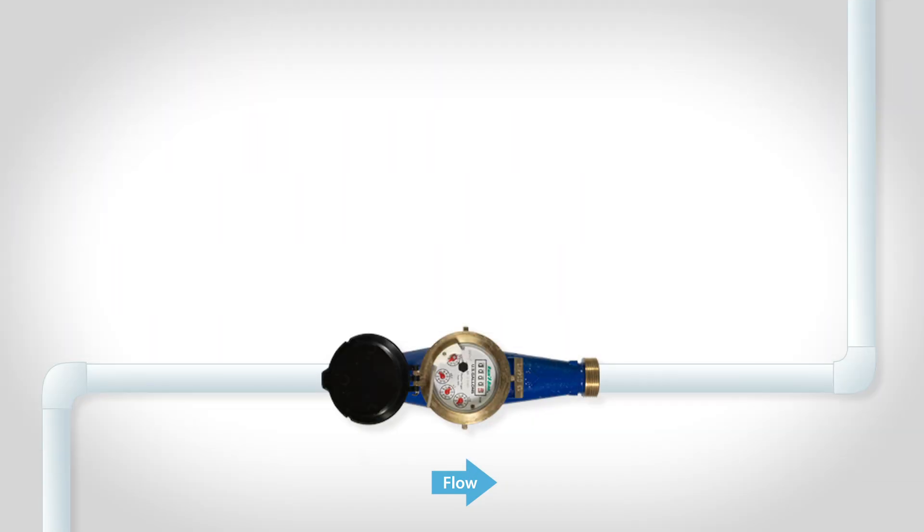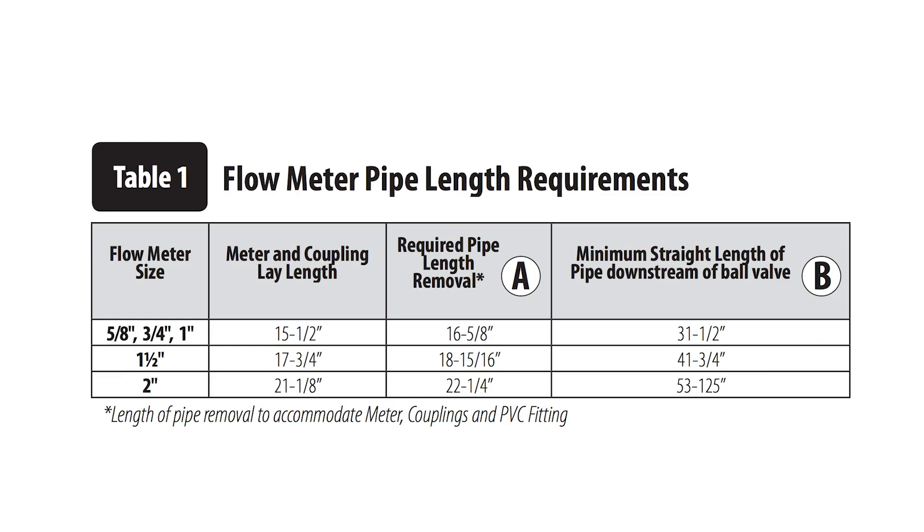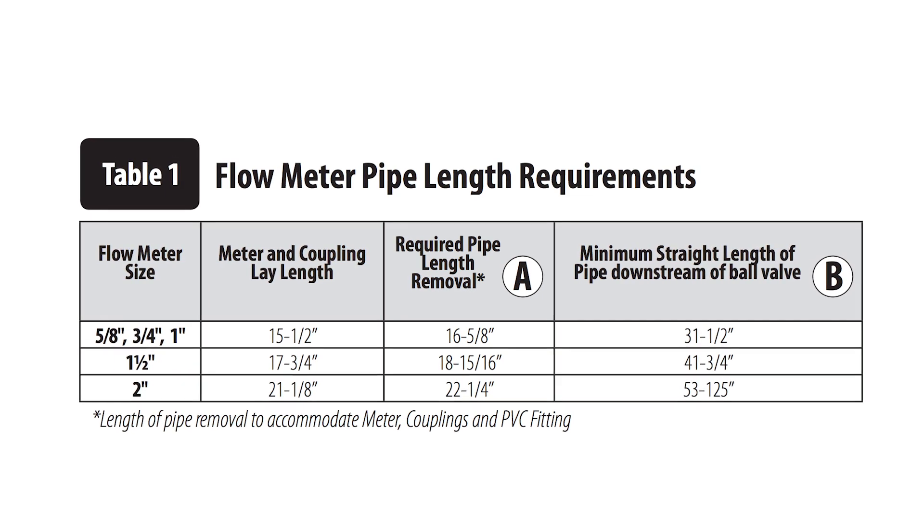Some flow sensors require a certain length of straight pipe both before and after the sensor. A general rule is 10 times the pipe diameter upstream and 5 times the pipe diameter downstream. For a 1-inch flow sensor, this means you need 10 inches of straight pipe upstream and 5 inches downstream. Check the flow sensor's installation instructions to confirm any specific requirements.